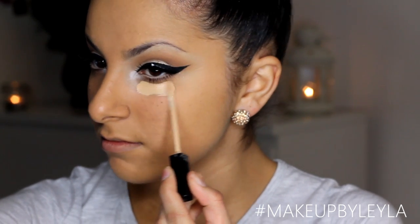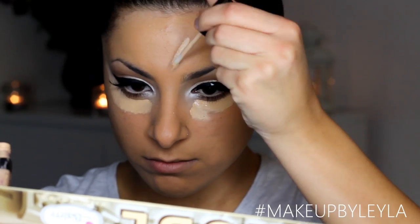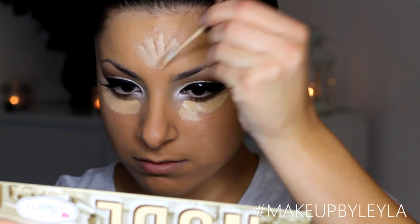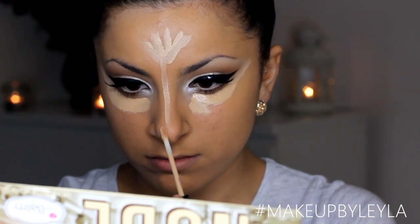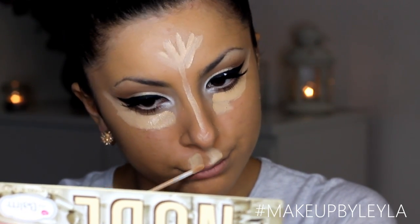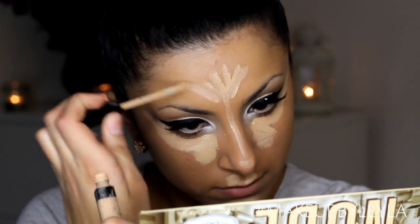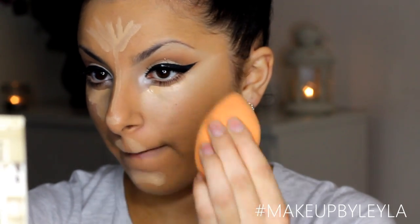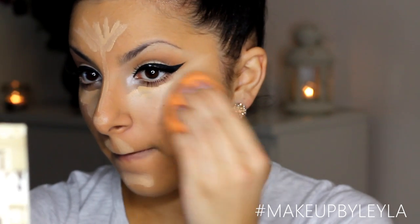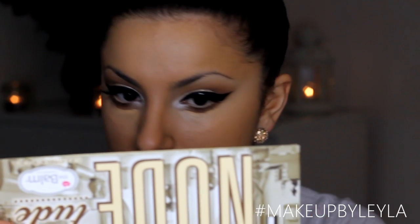Next I'm going to be applying my concealer in an upward motion to give a more lifted cheekbone look, and then applying it onto my other high points such as my forehead, nose, cupid's bow and chin. To blend in the concealer I'm using the same sponge I used for my foundation — I really like this method because it creates a really seamless look where you can't see where the concealer starts or finishes, and it's really easy too.